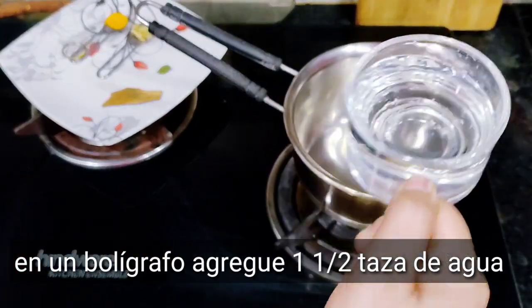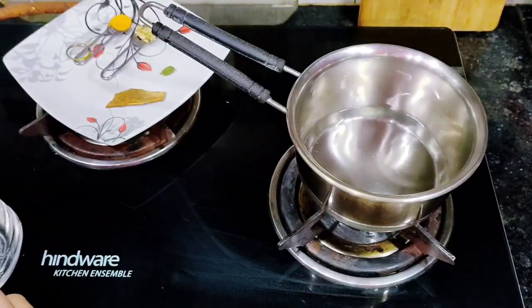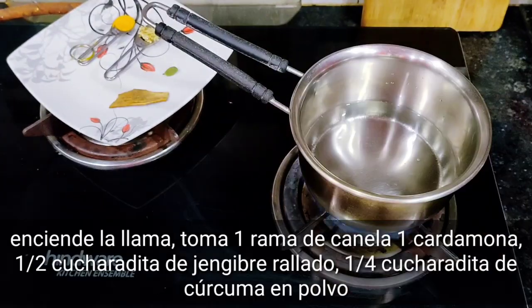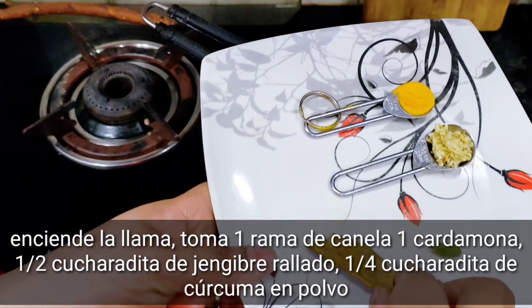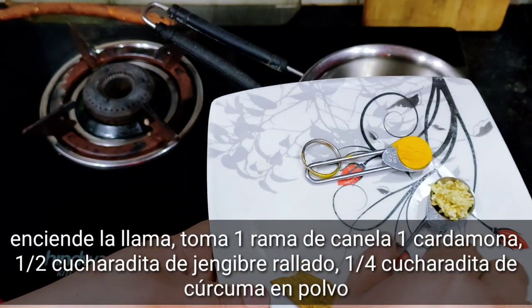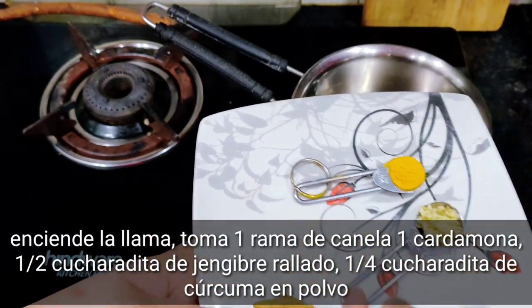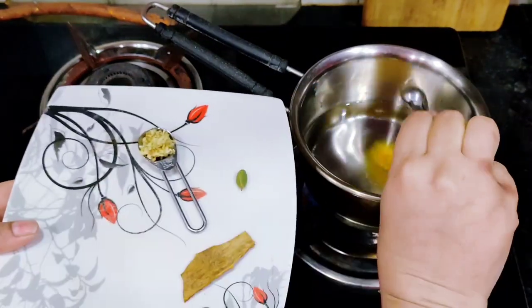In a pan, add one and a half cups of water. Switch on the flame. Take one cinnamon stick, one cardamom, half teaspoon grated ginger, and one fourth teaspoon turmeric. Add the turmeric.